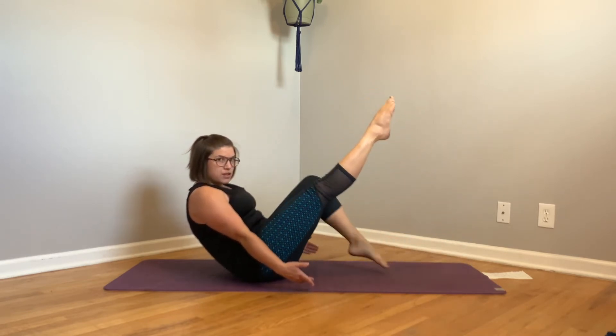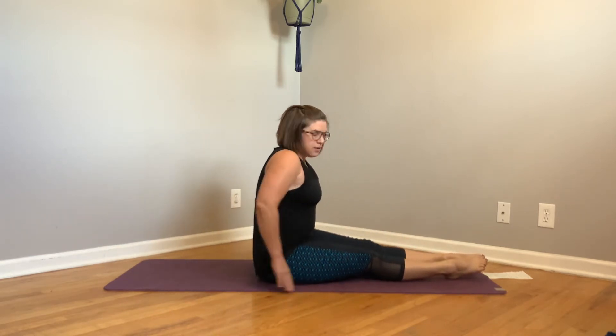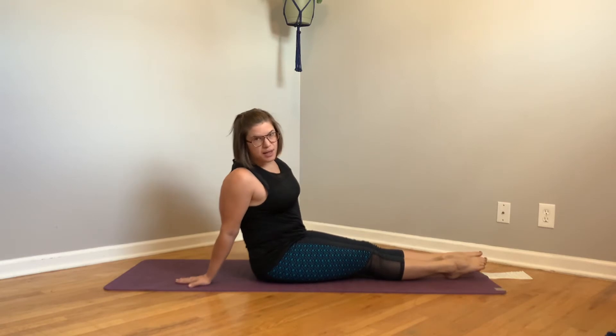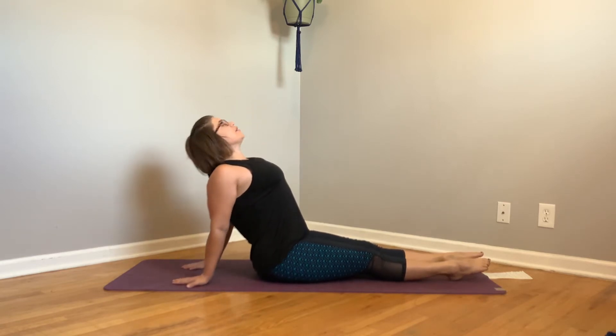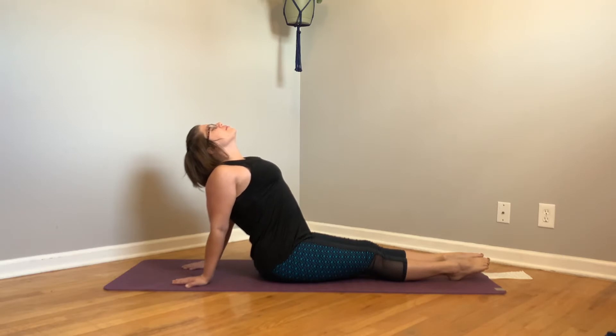So when you finish your five, come back to a seated position. Put your hands behind you and we're just going to stretch out the chest. Take a couple of deep breaths here. Okay, set two. If you want to try a different level, go for it.